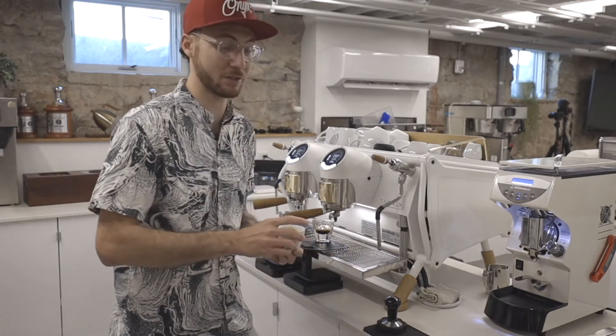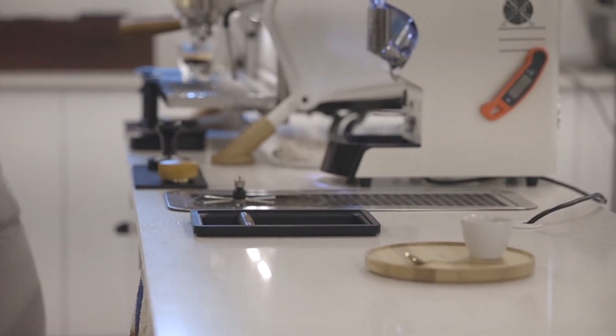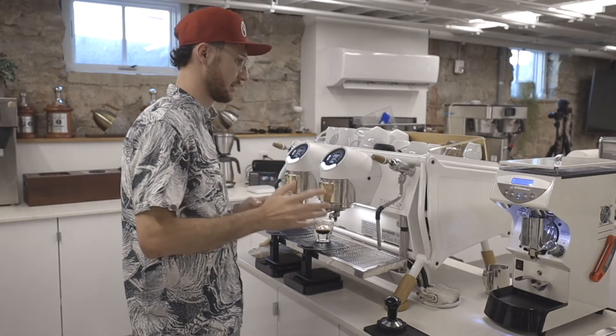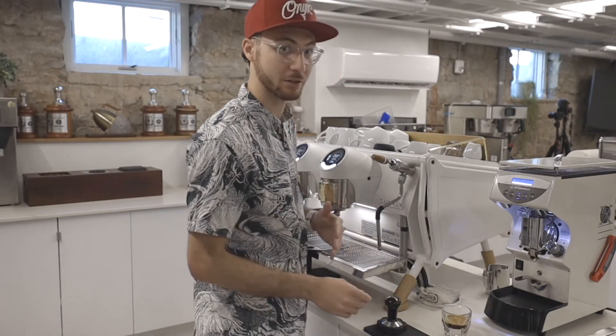This is one of my favorite espressos in a while. It's just so unique, so expressive, and really tasty — really floral and bright. I wanted to emphasize that grapefruit and candy sweetness, and so we really enjoyed this coffee in a smaller milk drink like a Cortado.